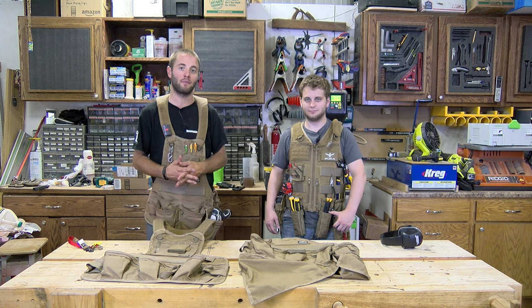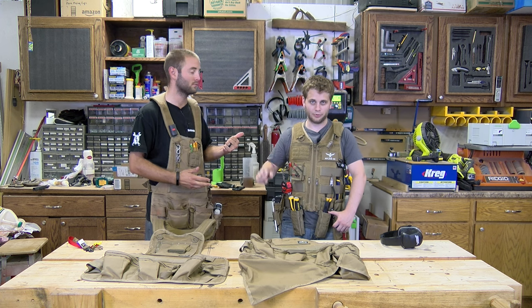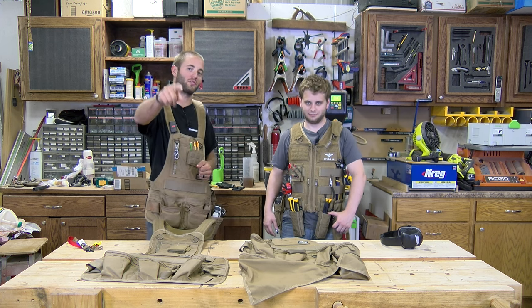Let us know below if you have any questions, comments, or concerns. I'm Andy Glass with Workshop Addict. I'm Matt Cruzan. Thanks for watching — we'll see you next time.